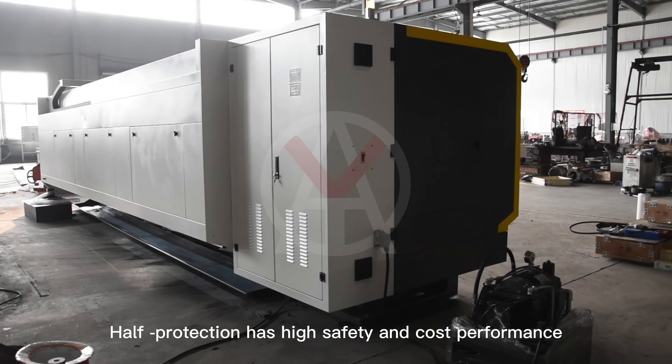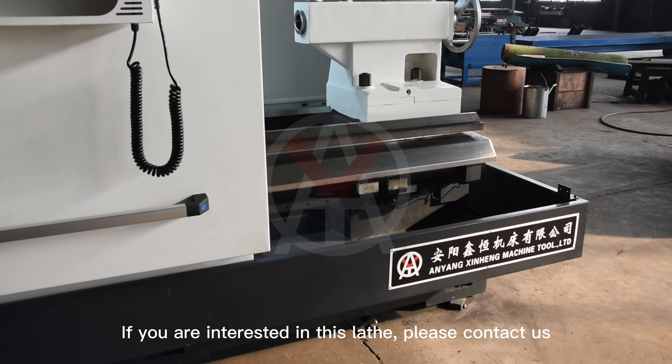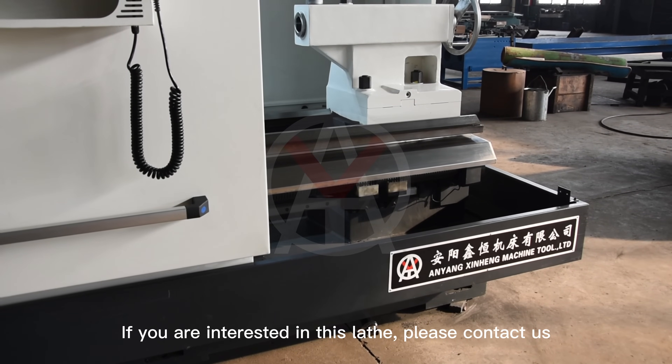Half protection design offers high safety and cost performance. If you are interested in this lathe, please contact us.